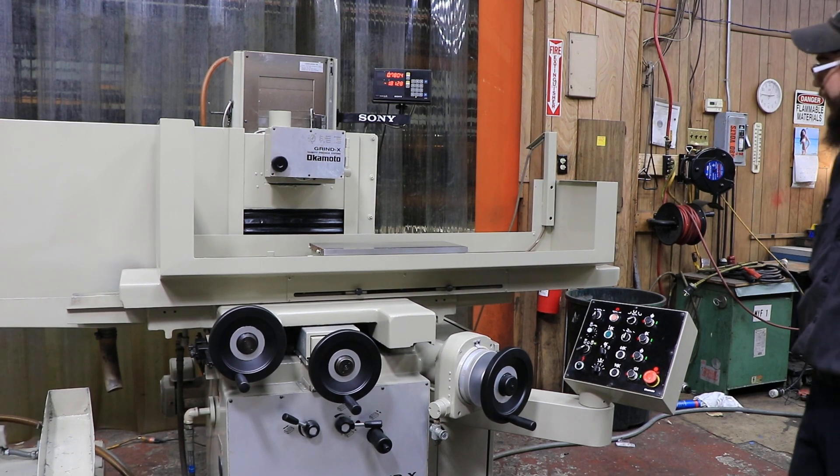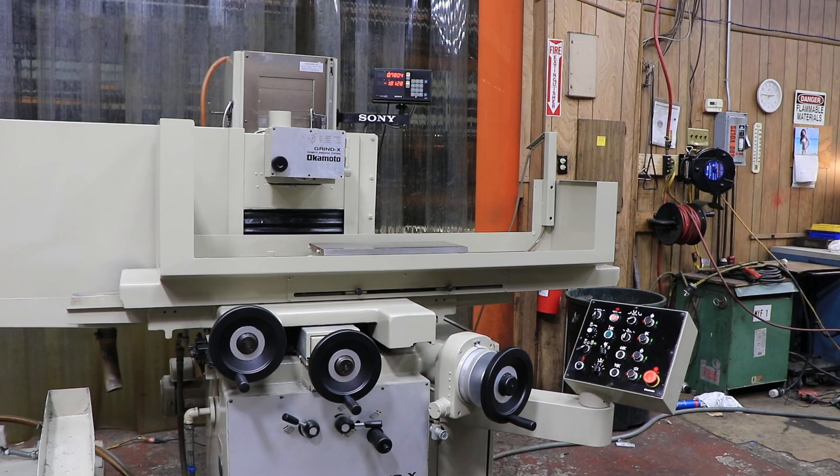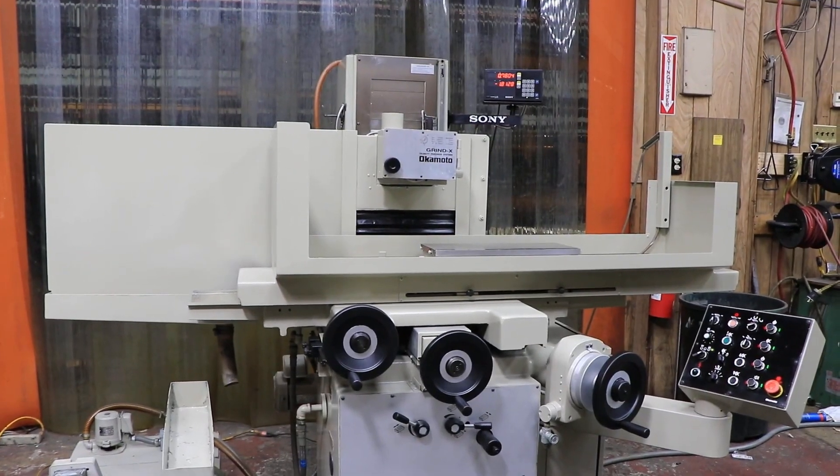And there you go. It just went ahead and parked itself. And that's really it. This is the Okamoto Grind X ACC 8x20ST. Thank you.